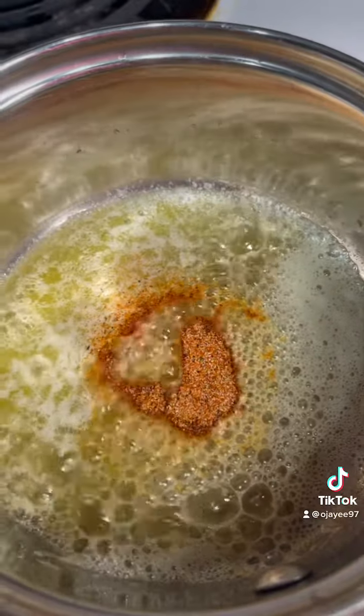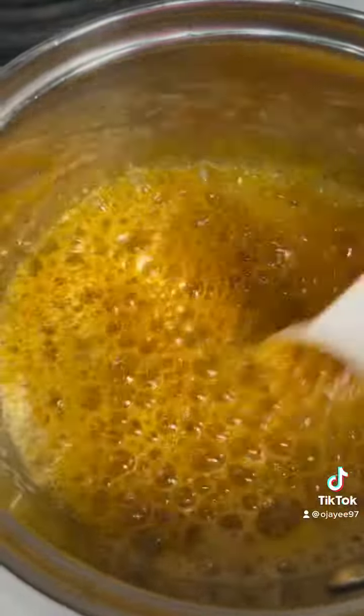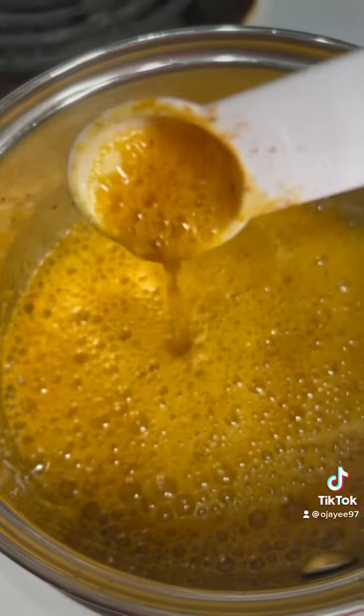Then I added some butter to a pan with that all seasoning that I just mixed together, stirring it up. Look at that pretty color — it's like a turmeric color. It's a little bubbly, but it's okay.